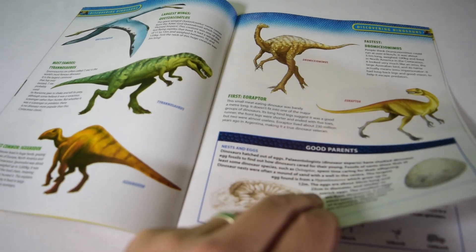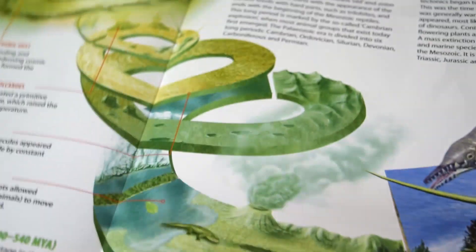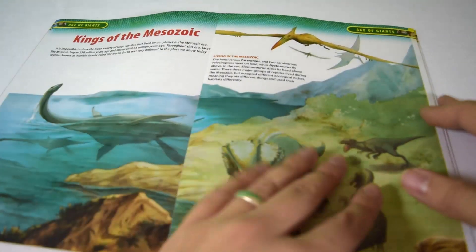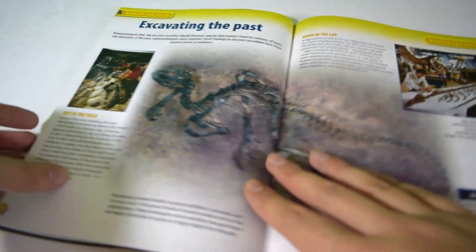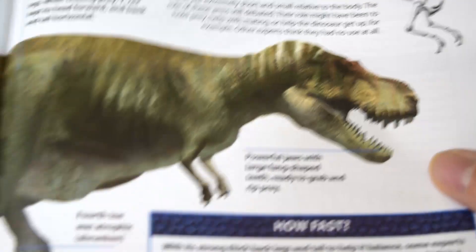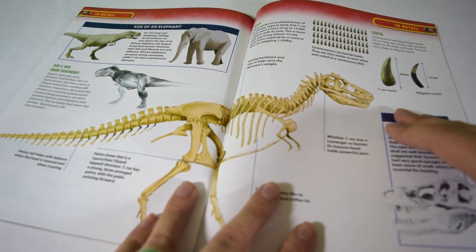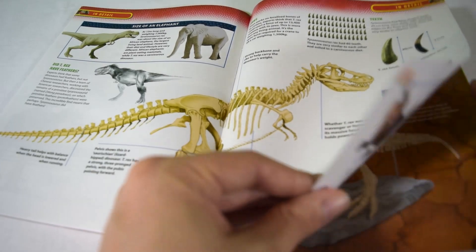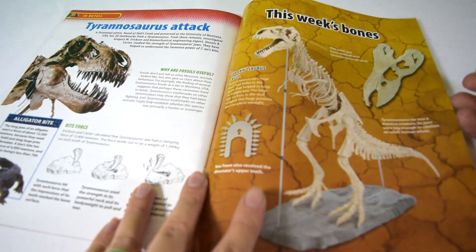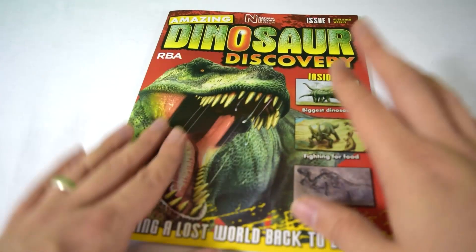There's loads of nice information in here and there's a fold-out page — really beautiful artwork. For 99p you can't go wrong, so if you're looking for something for your younger ones, I think this is a great magazine to pick up. I did have trouble finding it in my local WH Smith, so do keep your eyes peeled. At the back there's a little summary of the T-rex skeleton — pretty cool and very informative.